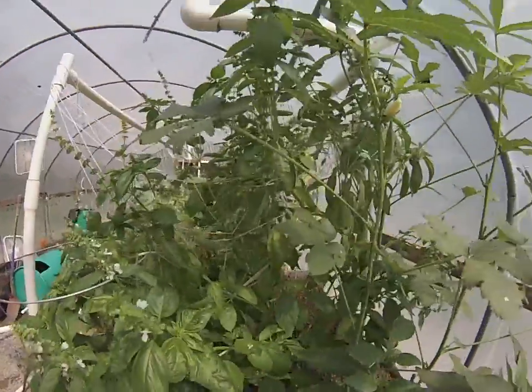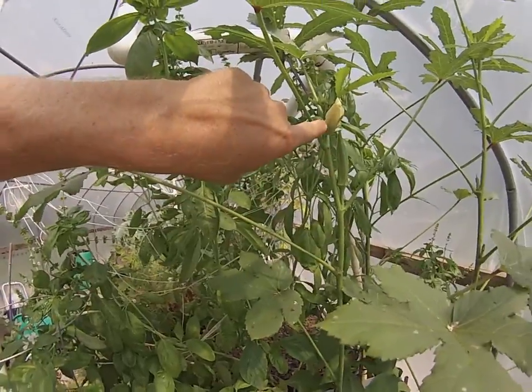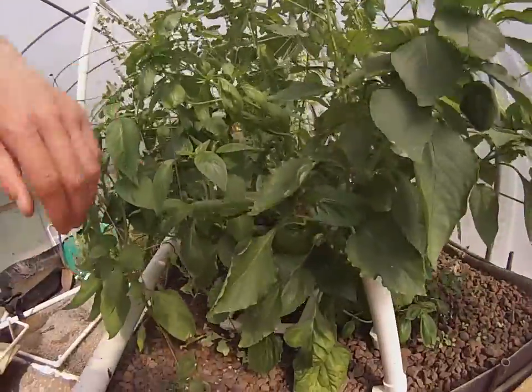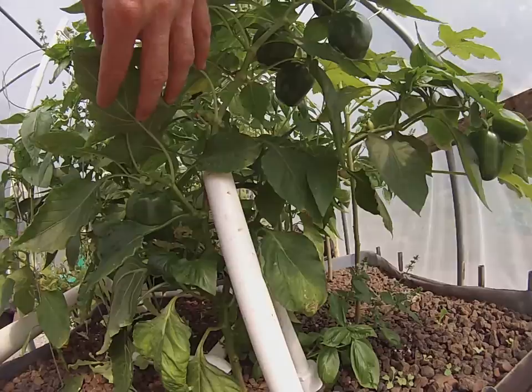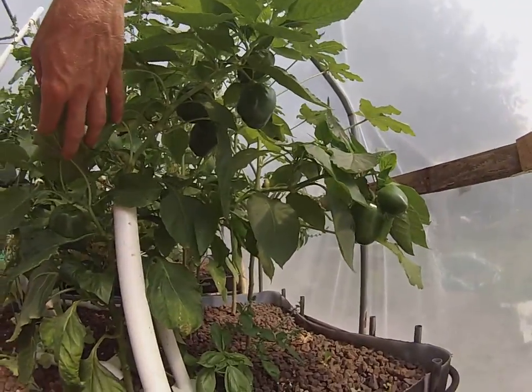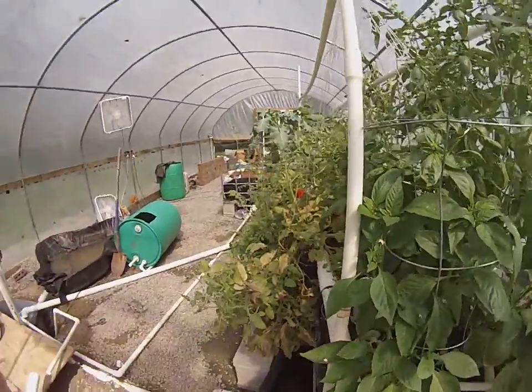Look at the basil — I should have pruned it back by now. Here's what okra looks like when it flowers — this okra is huge. The peppers — you should smell what I'm smelling right now, it's wonderful to smell this stuff and look at the fruits of our labor and just be really excited about it.